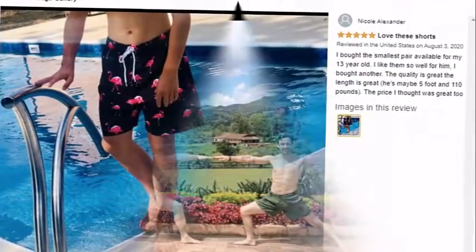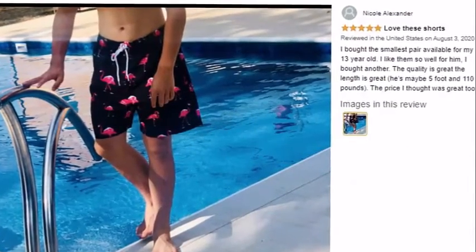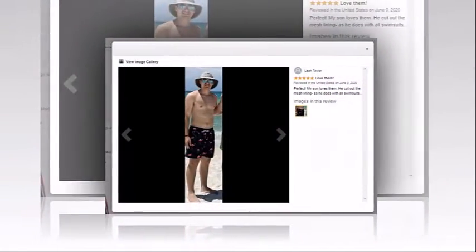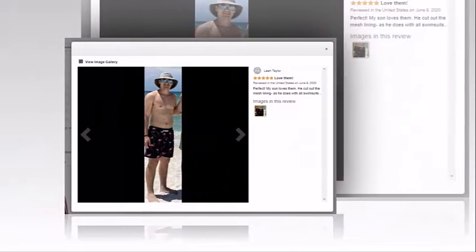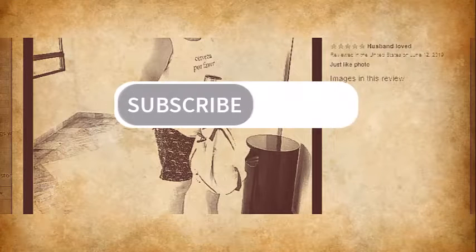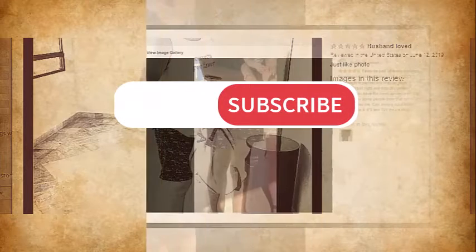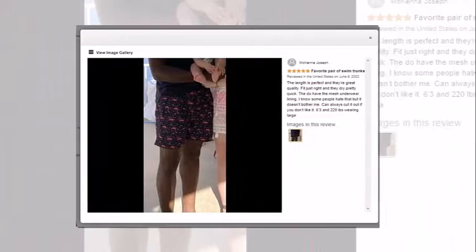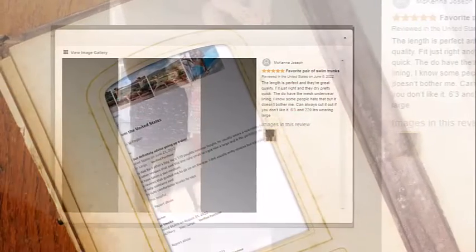So it's up to you whether you buy it or not. That's all for today's video. I have provided an honest opinion and honest review on this product. Hope you enjoyed it. If you did, then do like, share, and subscribe to my channel, and let me know in the comments what you think about these shorts and whether they are actually money worthy or not.